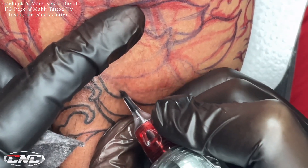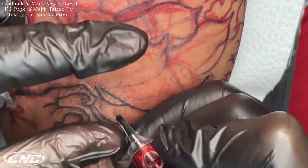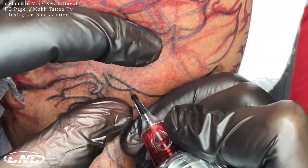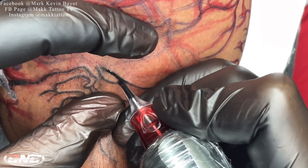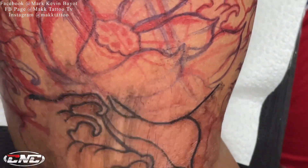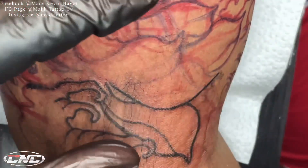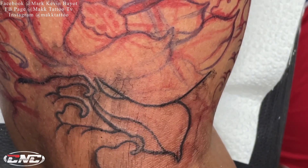Hindi importante na sobrang haba agad ng gawin mong linya. Kahit matagal, kahit anong oras ka pa abutin dyan. Ang importante, maayos yung tattoo na ginagawa mo. Hindi natin kailangan madaliin yan mga kautol, dahil panghabang buhay na yan sa balat ng ating mga kliyente.